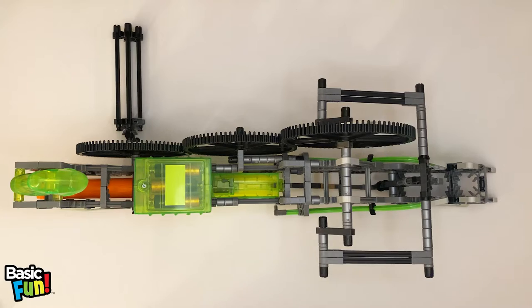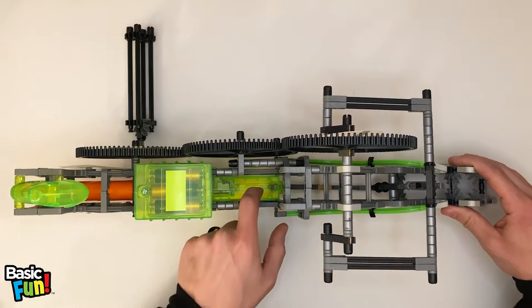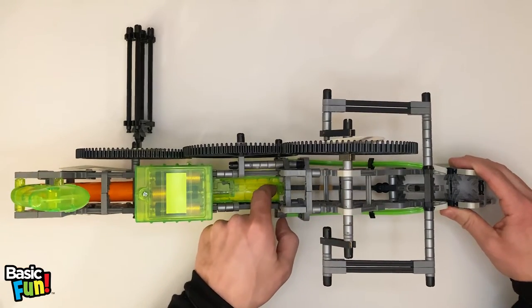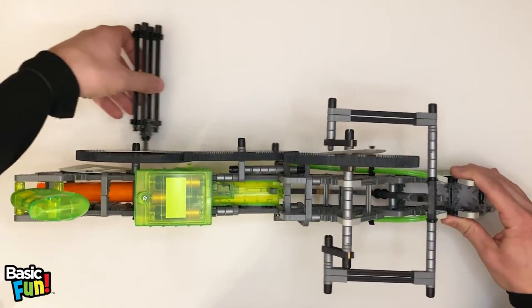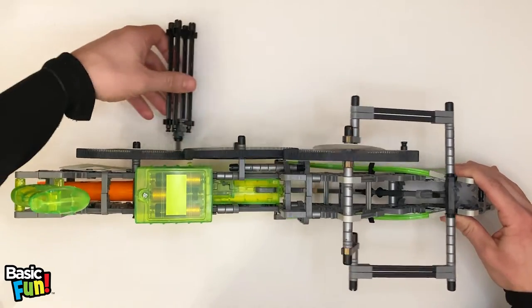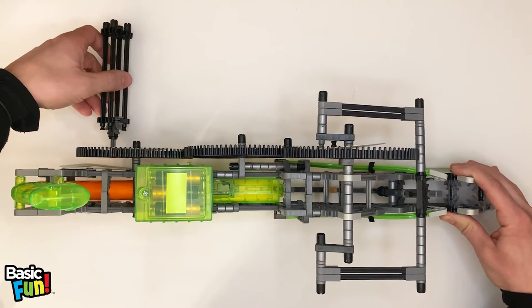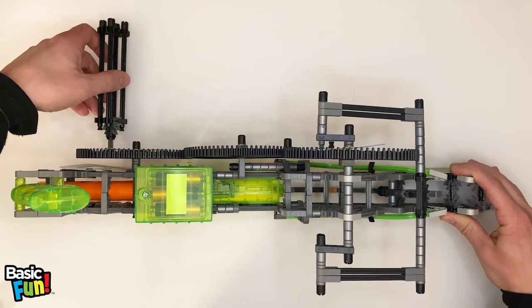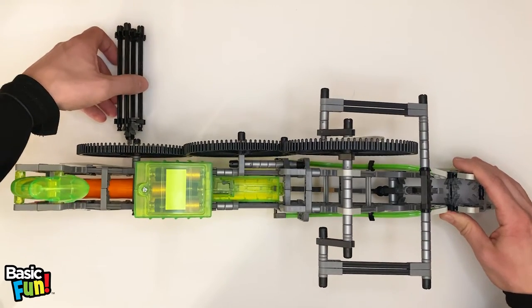We're almost ready to install the magazine, but before we do that, I want to note something really important. In this area of the blaster is the push rod, which is this gray component here. The push rod is activated by the crank. When you spin the crank, the push rod moves in and out of the blaster housing. Before you install the magazine, make sure the push rod is fully retracted and outside the blaster housing.